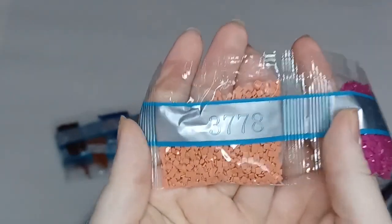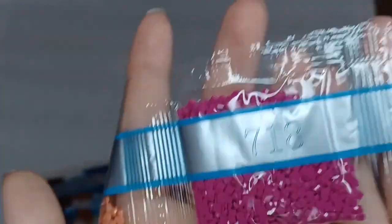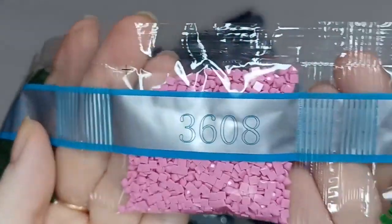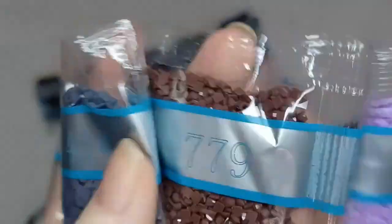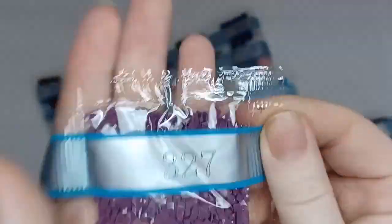36609 - a nice pink, 3778, 718 - another nice fuchsia, 895, 36608, 986, 415, 779, 210 - a nice lavender, two bags of 413, 890, and then 327.